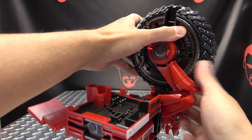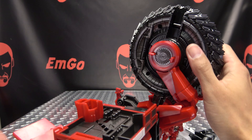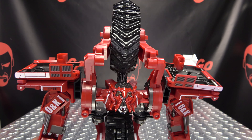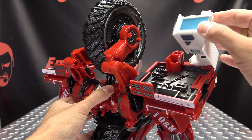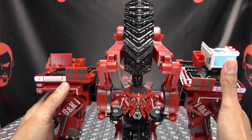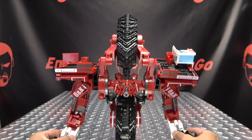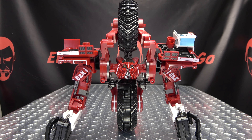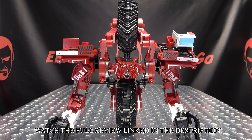Tab that in on the other side as well. Flip this bit up and over, and this panel here will just flip up — and there you go, there you have Excavate in his robot mode.